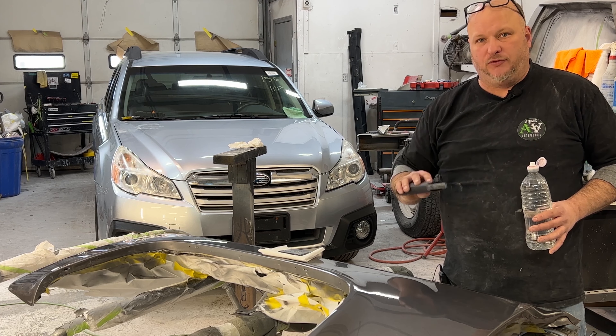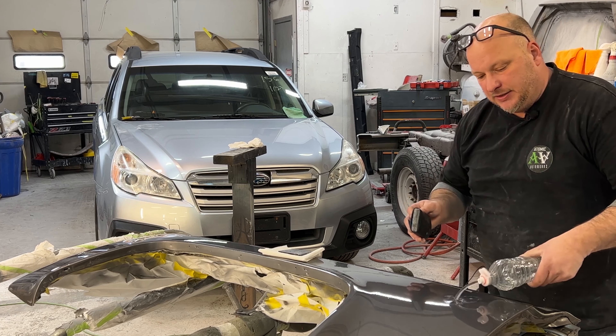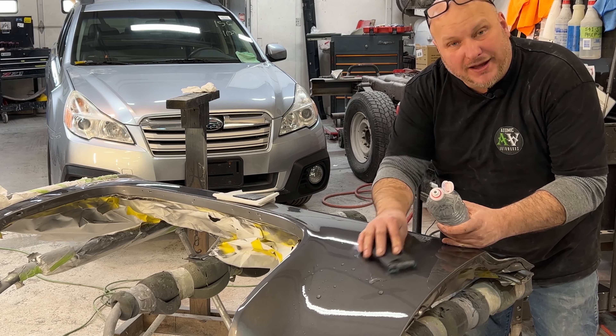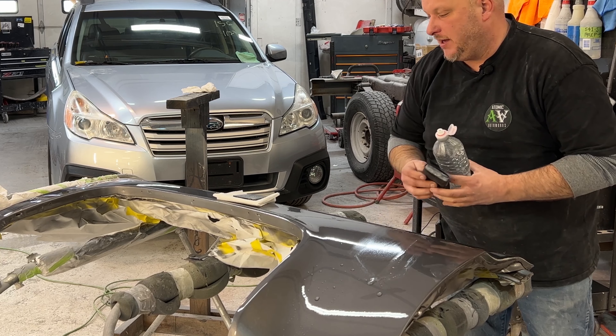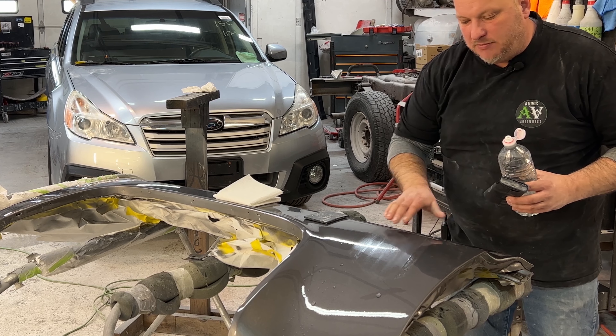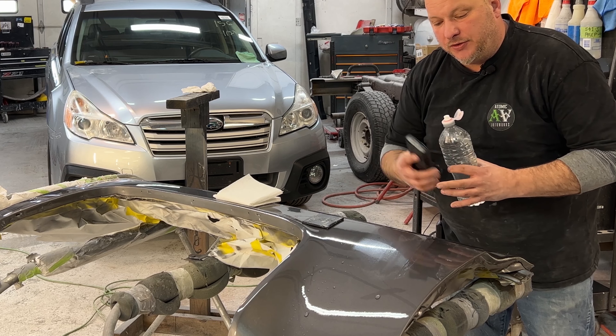You have to be careful because this is very aggressive. I get the surface wet, then count your passes with your sandpaper — squeegee it off, look at it, make sure there's no imperfections. There still are, so I'm going to go through and do it again. I like to count because then you know exactly where you are for your buildup.